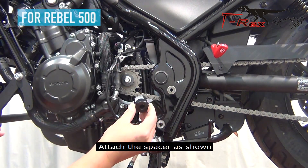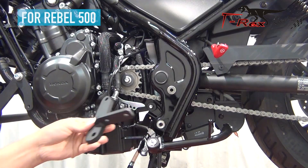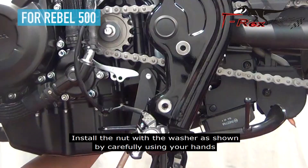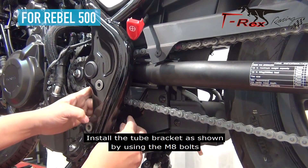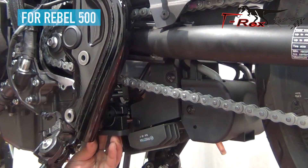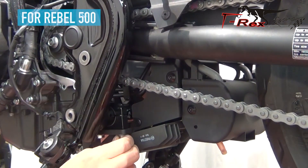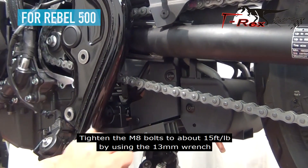Attach the spacer as shown. Install the bracket as shown by carefully using your hands. Install the nut with the washer as shown by carefully using your hands. Install the tube bracket as shown by using the M8 bolts.